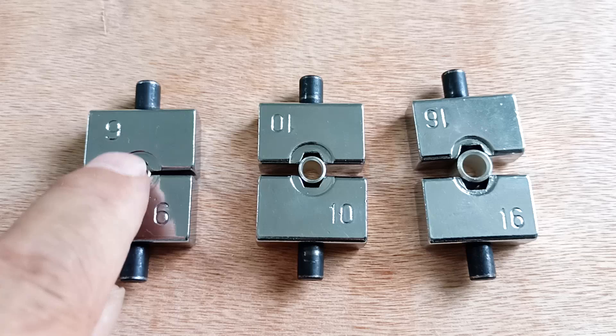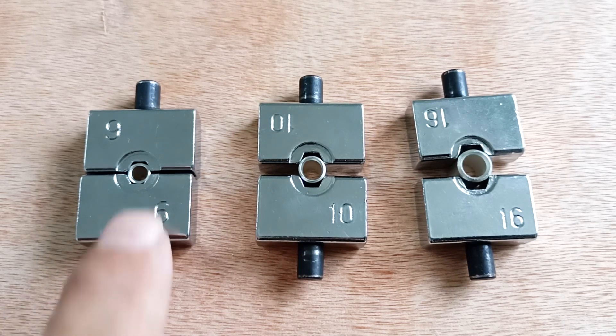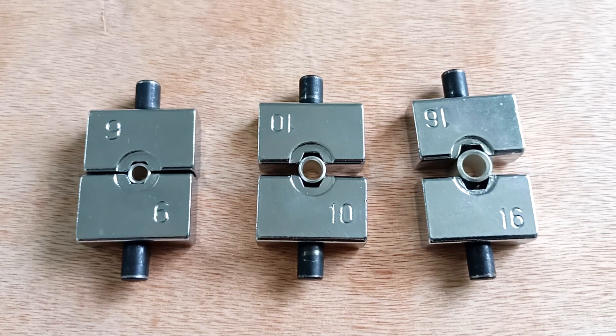Here we take the sleeve that was sold to me as 6 square millimeters. We take the 6mm inserts and see that this sleeve has nowhere to shrink. At the same time, we take the 10mm sleeve and the 10mm inserts.